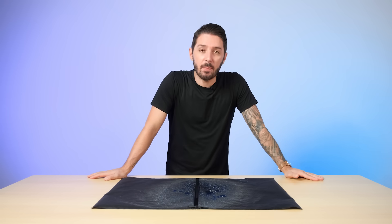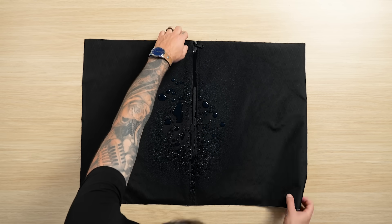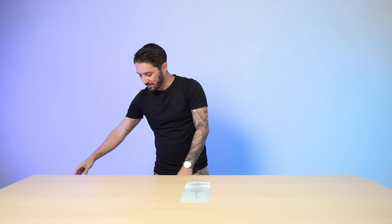We let the XPAC PU-coated zipper combo soak in water for nearly five minutes. It definitely got through. You can see right there — if you let the water pool up like that, and if you put enough water on any backpack, it'll definitely get through.